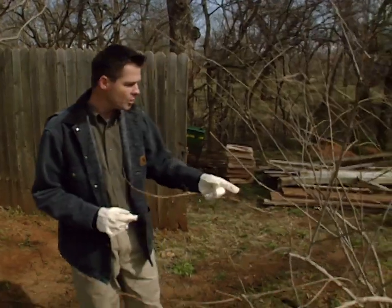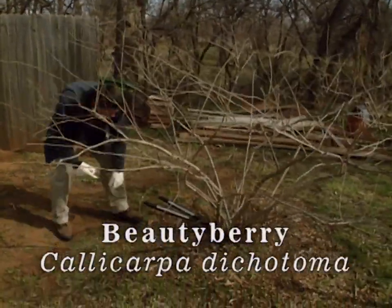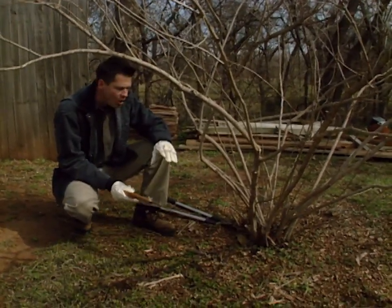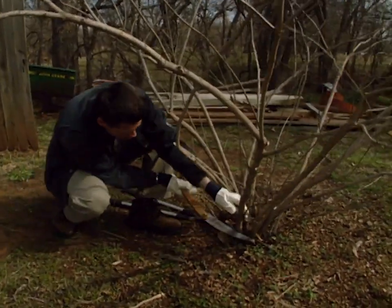I'm going to coppice prune this beautyberry right here — this is the shrub that has the really nice clusters of purple berries all along the stems in the fall. So I'm just going to take my saw and pruners and start cutting away here.